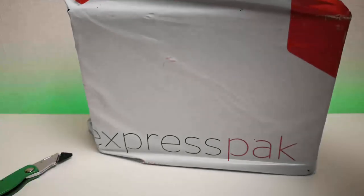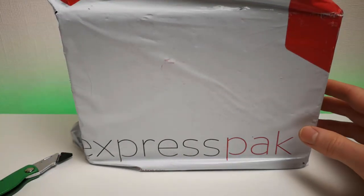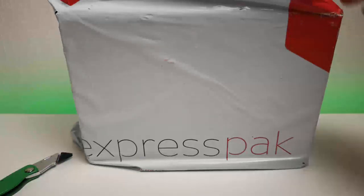Hi, it's John from Android Alex with an unboxing video of the Galaxy S10 Plus. This is a proper retail version of the phone as you can see - it's just come in from DPD.